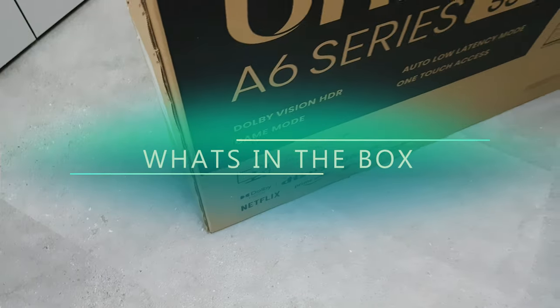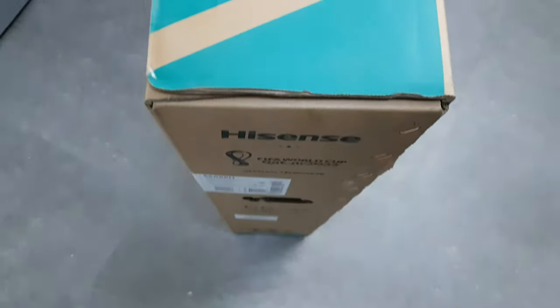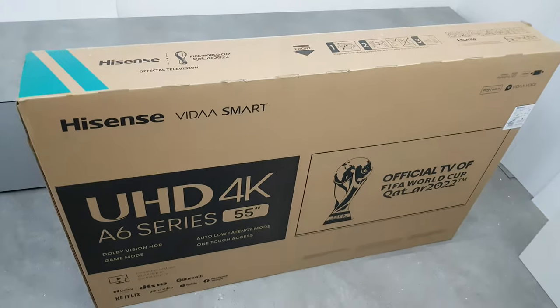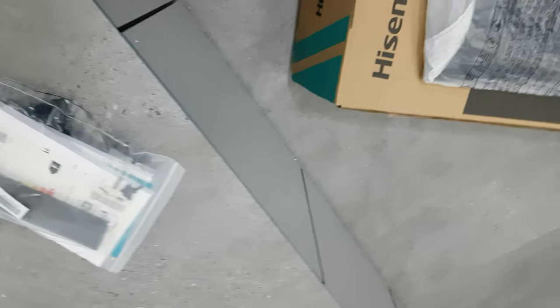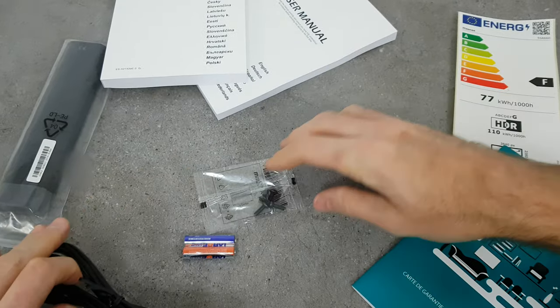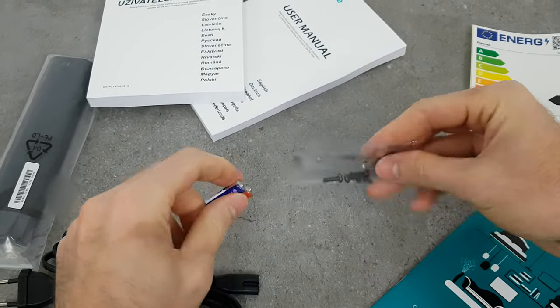Unlike many TVs, the Hisense comes with a slightly more colorful box. Inside we have the usual contents: a stand, accessories package, remote, screws, power cable, and of course a manual.